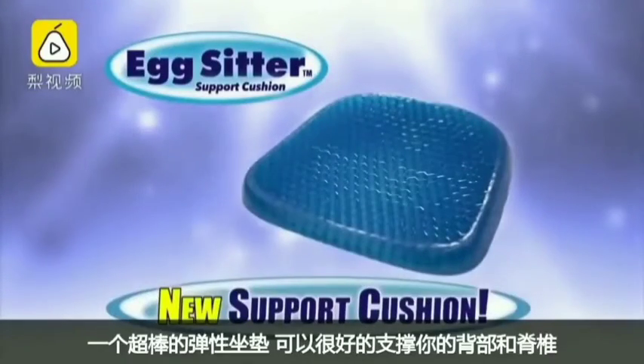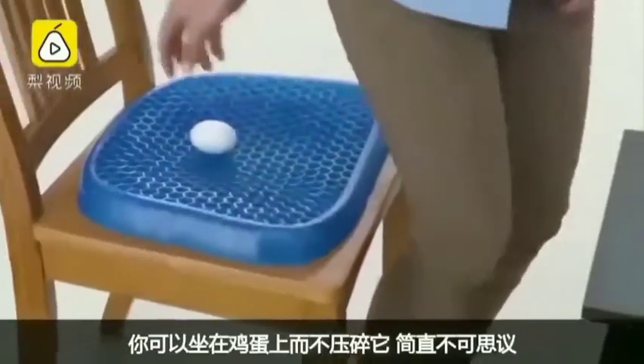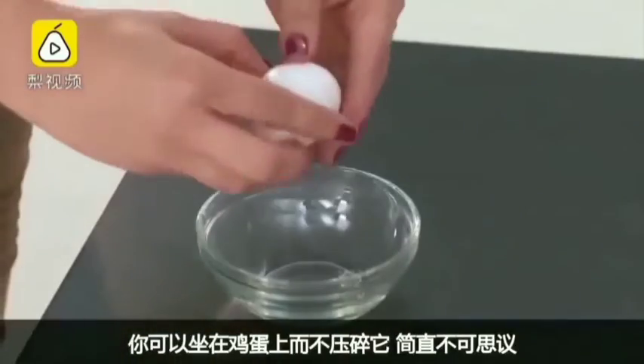The Egg Sitter Cushion — an amazing new flex cushion that supports your backside and spine so well, you can sit on an egg without breaking it. Incredible!